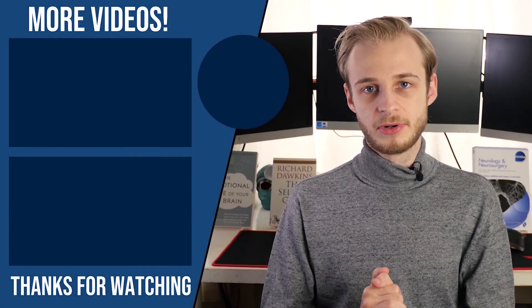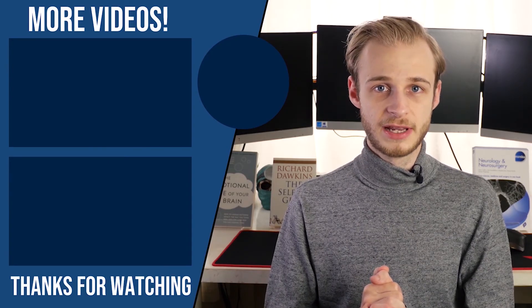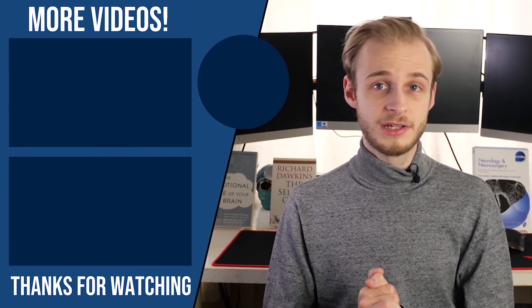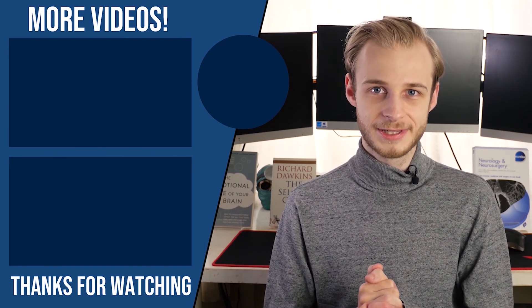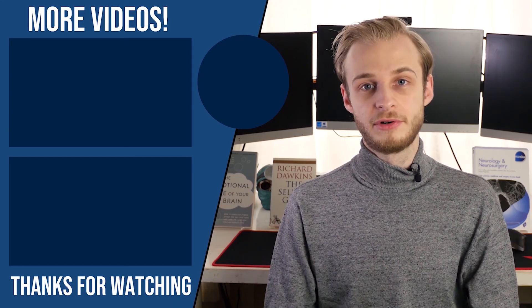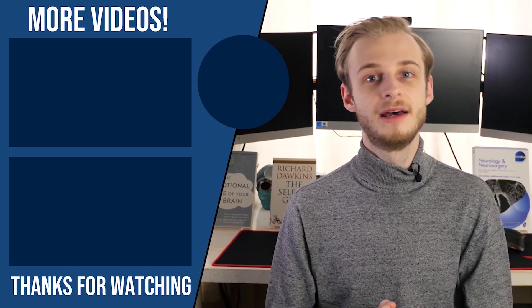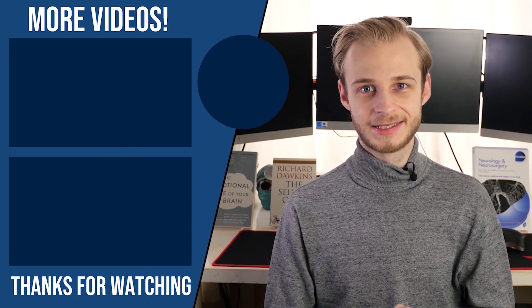Thanks for watching guys. There are three ways you can support the channel: like, comment, subscribe, and share this video with a friend; buy me a coffee if you found it useful using my Ko-fi link, which will help keep me awake during the editing process; and use my referral link to save 10% off your first year of Complete Anatomy 2020, my favourite 3D anatomy learning tool. Take care guys, and I'll see you next time.